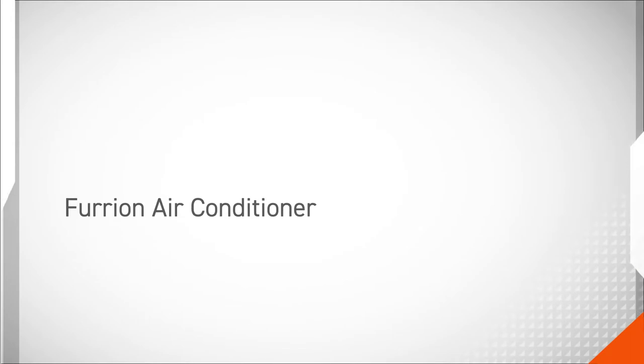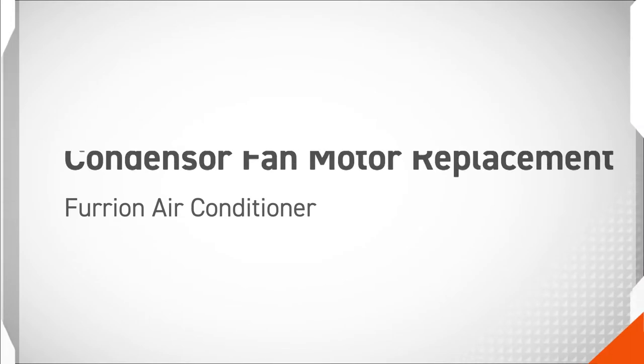In this procedure we will be replacing the condenser fan motor on a Furion air conditioner.